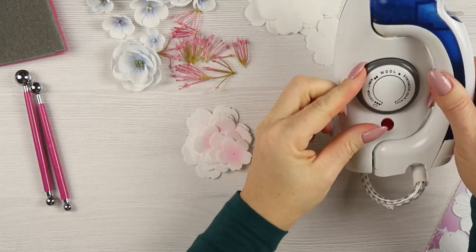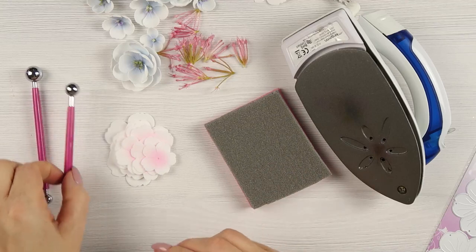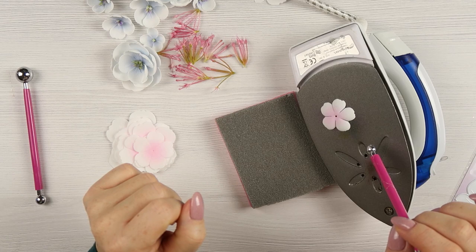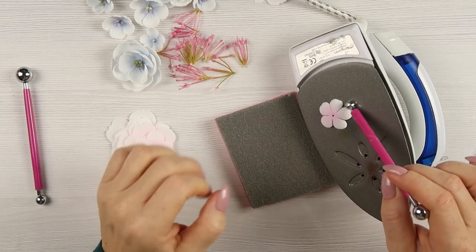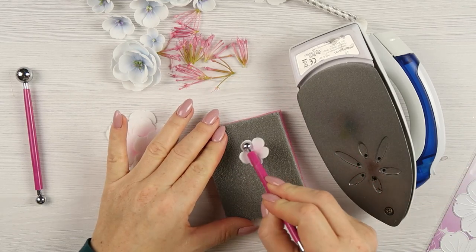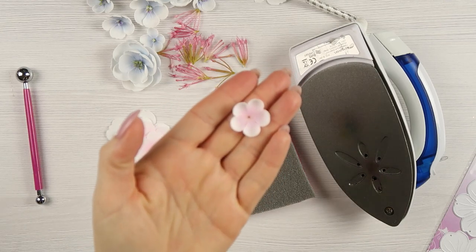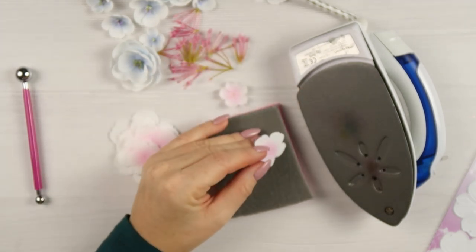The next step is shaping and this is super super easy. Set your iron to the middle heat so it's not very hot — we want the foam to curl slowly on the iron. This way you can really control the size of your flowers, because the longer you leave it on the iron the smaller it will become. My iron is an ordinary iron, smaller because it's a travel version. Remember to switch off the steam.